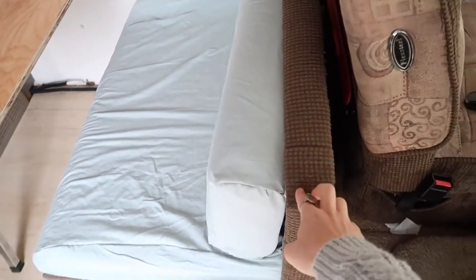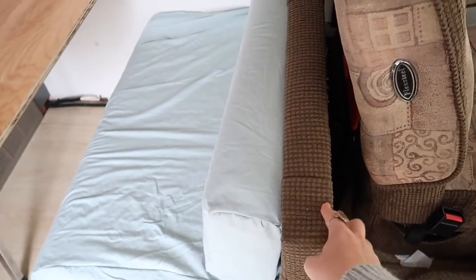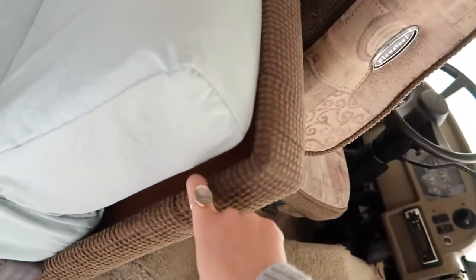We also want to recover this flat part. I think I'm just going to cut fabric and staple it around these flat panels.